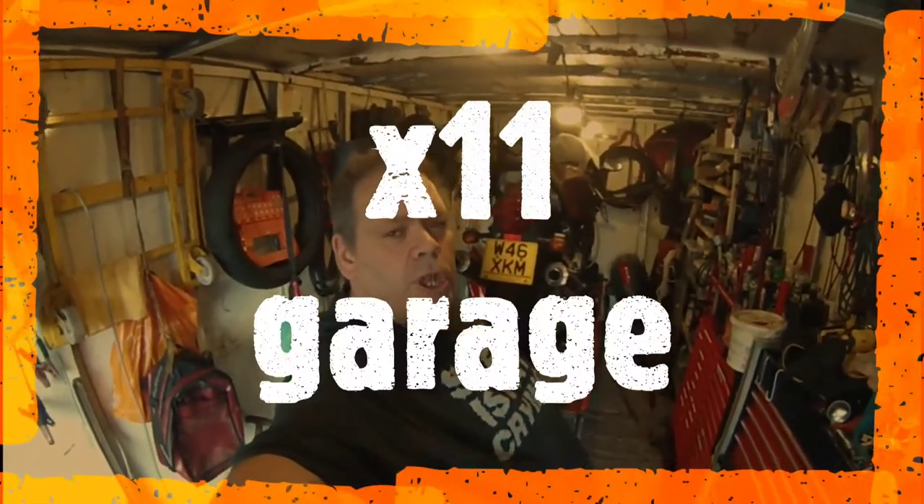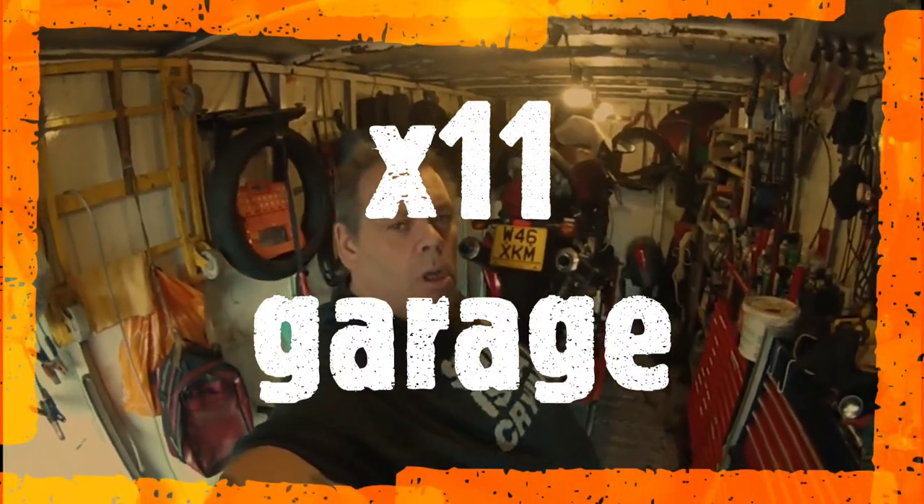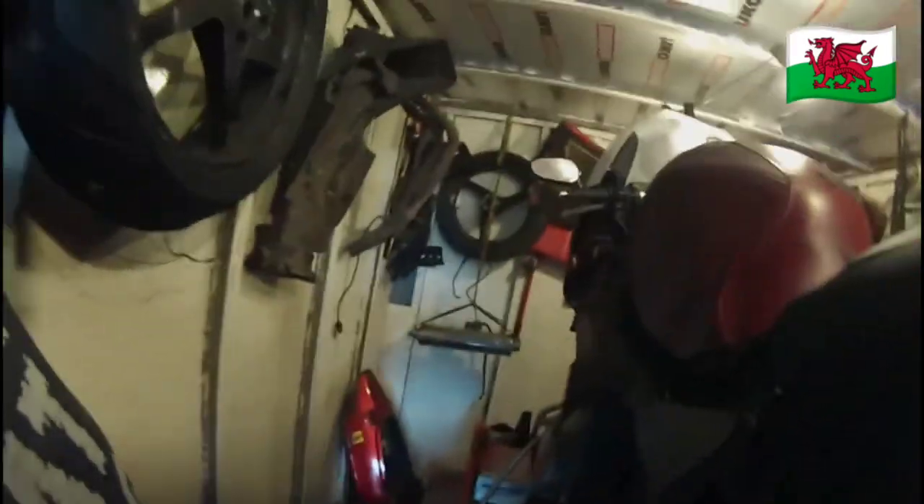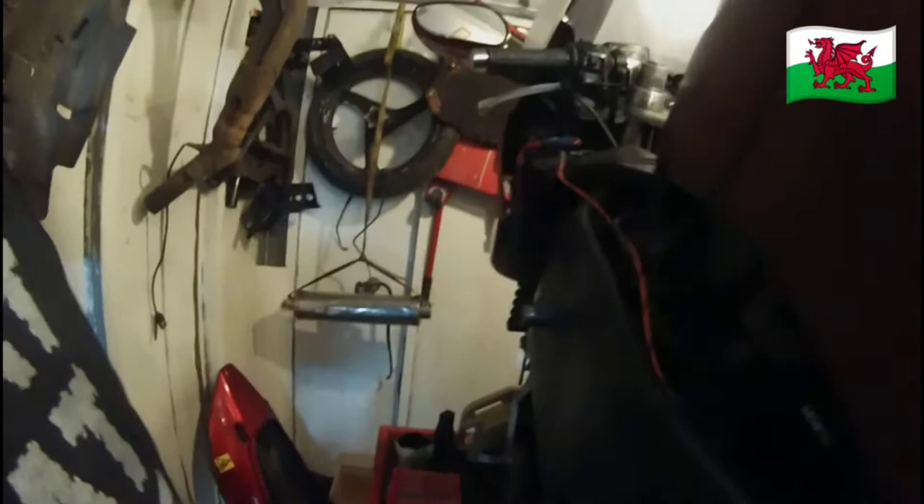Welcome to Axel Avon Garage. Today, more work on the Blackbird. We're going to put the other pipe on for the oil cooler, put the cap on for the radiator, and then we're going to start it up.